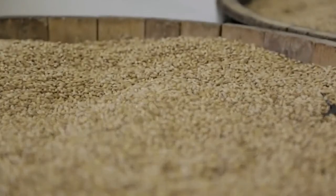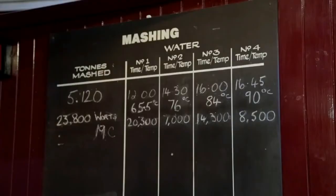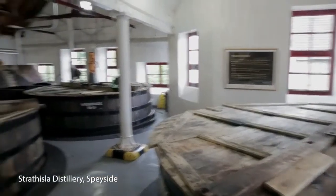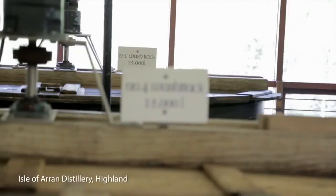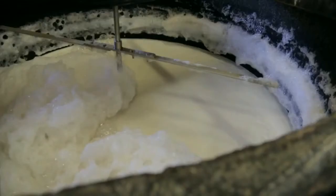Once dry, the barley gets milled and mixed with hot water in a mash tun to create wort, the sugary, non-alcoholic liquid that's the foundation for malt whisky. The real magic begins when the wort is transferred to the large vats known as washbacks. Yeast is then added to kickstart a chemical reaction that converts the wort's sugars into a low-strength alcoholic liquid called wash.